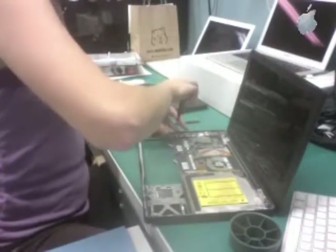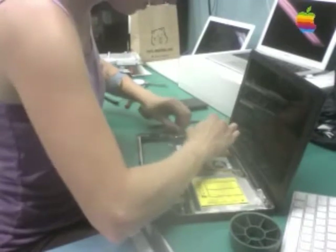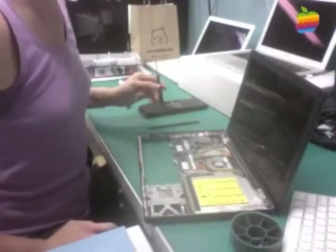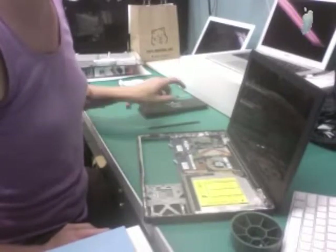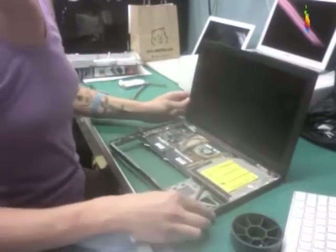I'm going to go ahead and remove the bracket over here — actually, just some of the screws that hold the bracket in. This is a second-gen MacBook, and I don't need to remove the whole bracket to do what I'm looking to do, which is check the sleep switch indicator.